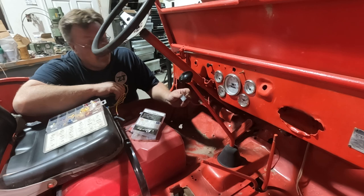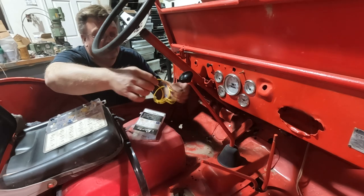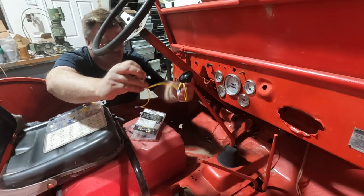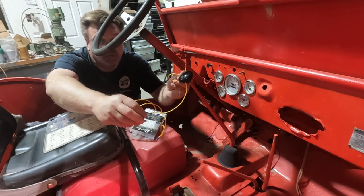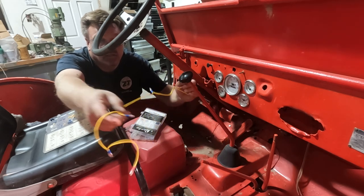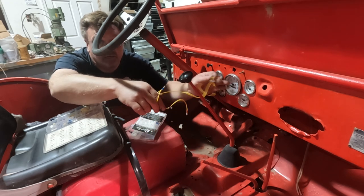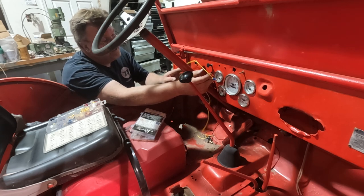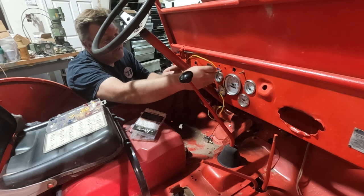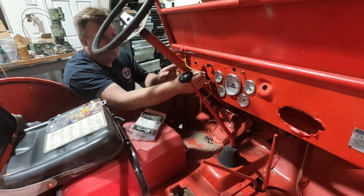Before I finally install the headlight switch, I've got one more wire to add to it. On the output side, when it turns on and gives power, I'm going to add a string of spade connectors, because these gauges have lights with a spade connector on them. So I'll have wire that comes from the switch and goes to every single connector on the back of each gauge. That way, when I turn my headlights on, I should have interior gauge lights. I ran it behind the dash, over the choke cable, spaced for each gauge. We've got gauges lit up, we've got headlights, high beam, low beam. We have achieved lights.